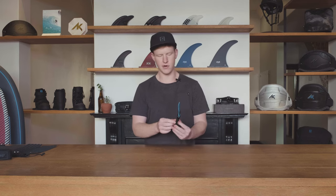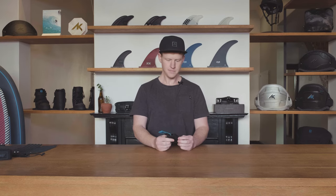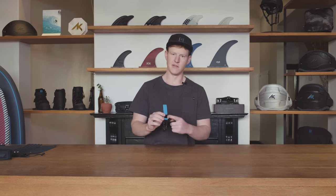A really nice accessory to the spreader bar range is our AK Kite Safety Knife and Pouch. This pouch can be attached anywhere on your harness — you just thread your harness straps through the rear loop on the back. It's also compatible with our standard AK spreader bars, as it has a little velcro attachment point you can put straight into the spreader bar.